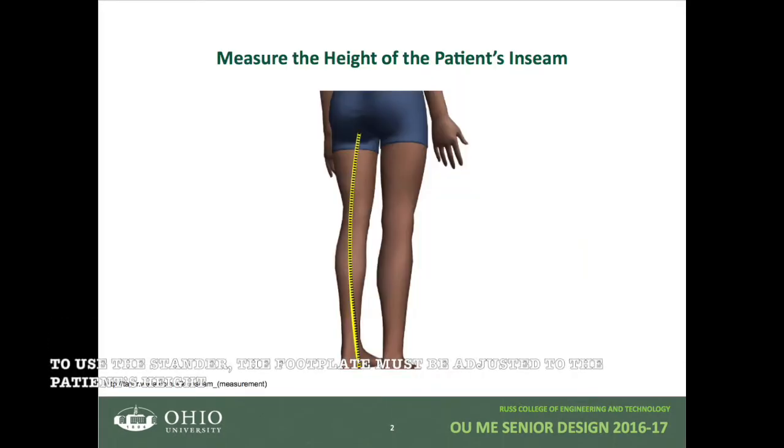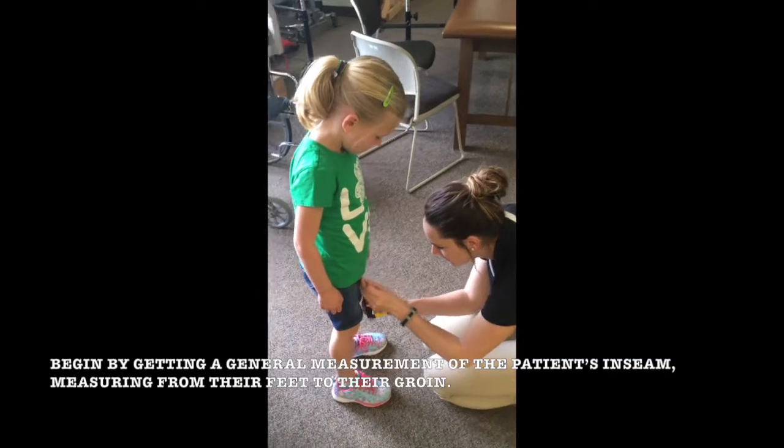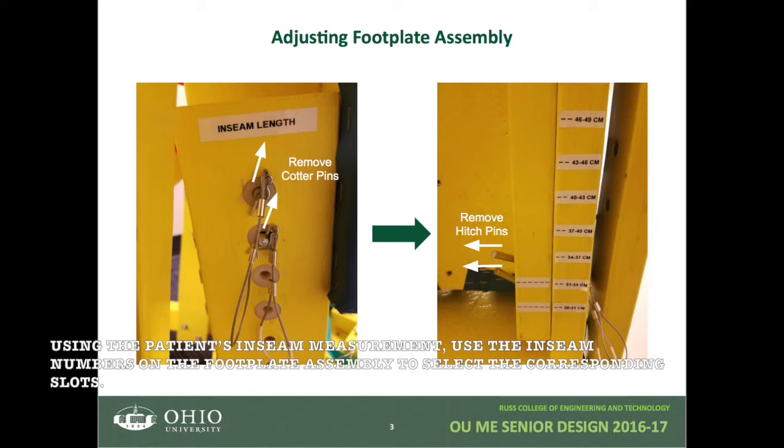To begin using the stander, the footplate must be adjusted to the patient's height. Begin by getting a general measurement of the patient's inseam, measuring from their feet to their groin. Using the patient's inseam measurement, use the inseam numbers on the footplate assembly to select the corresponding slots.